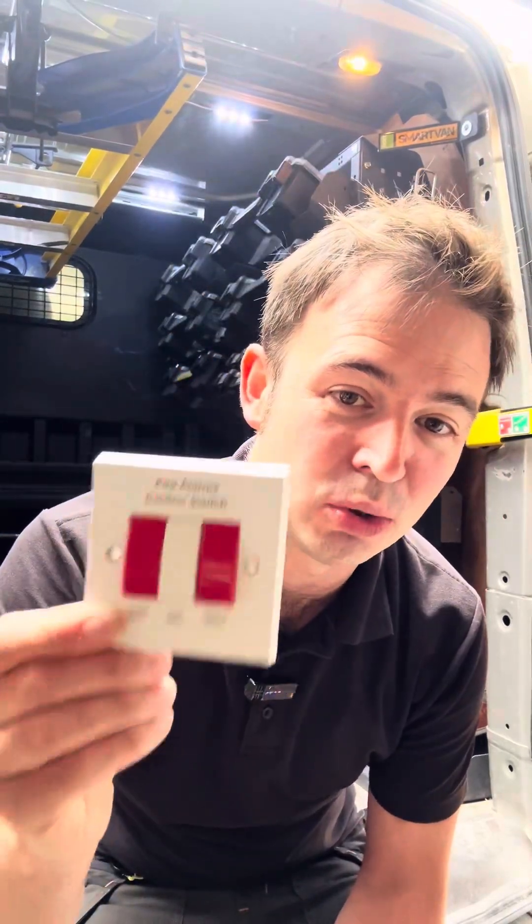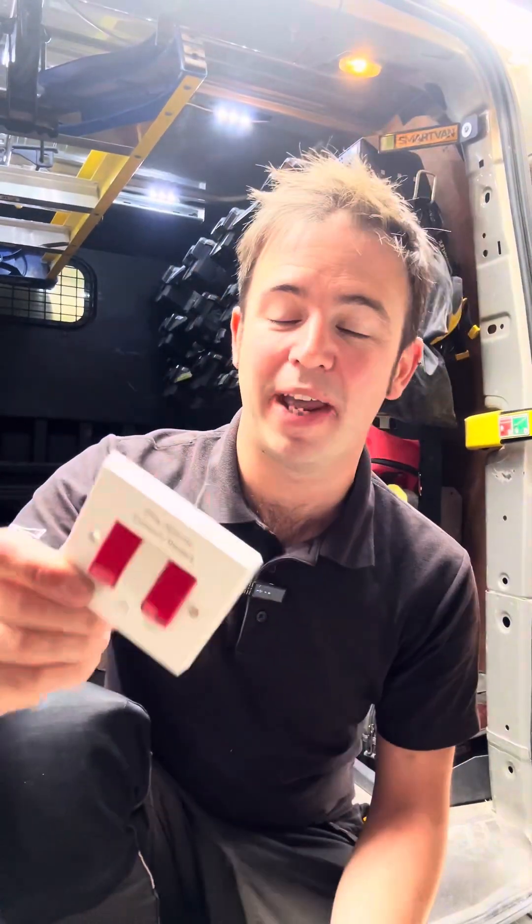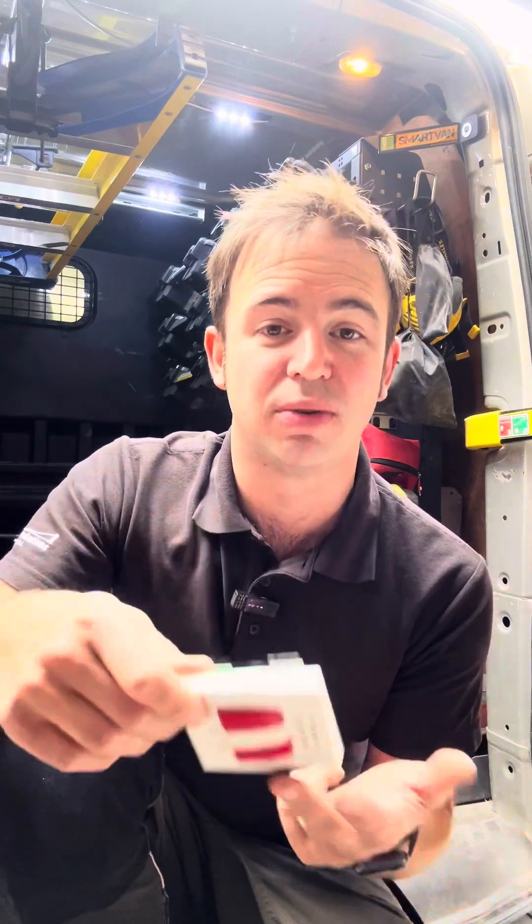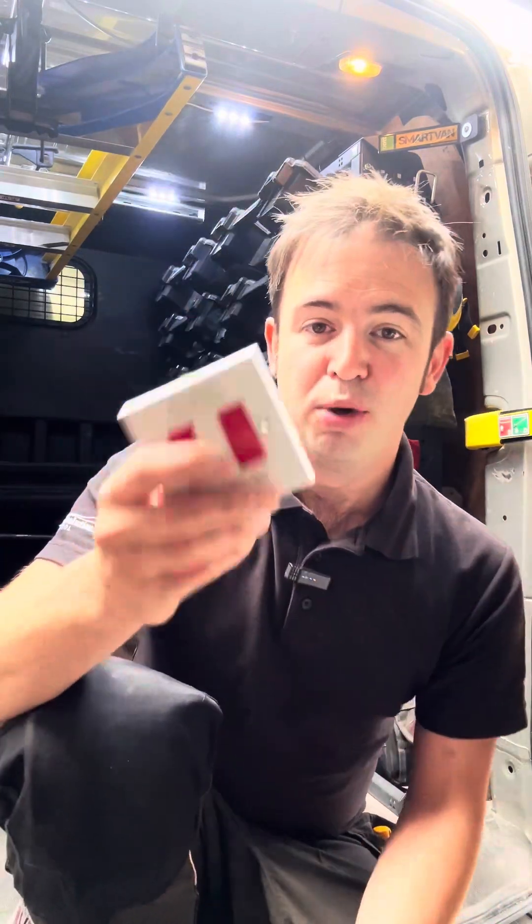This is the Yeko Fire Alarm Control Switch. I tend to fit these when there are multiple detectors in a property — for people who have access issues, are disabled, or are elderly. I find this is a much more appropriate switch.